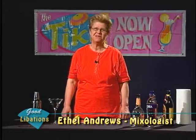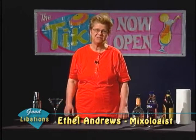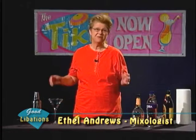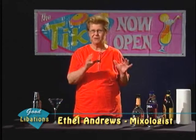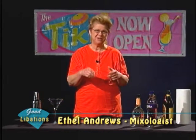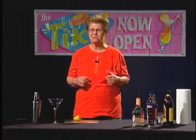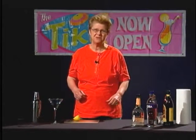The purists among you are going to snicker and say those aren't really martinis. We've discussed that issue before. Many feel that a martini should involve only gin and should be stirred and not shaken. Or perhaps they'll be indulgent and allow you to use vodka, but again, it must be stirred and not shaken.